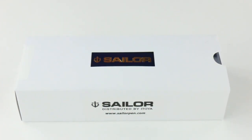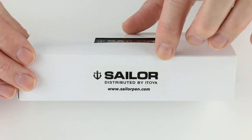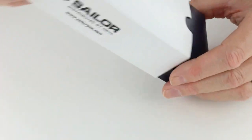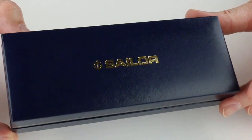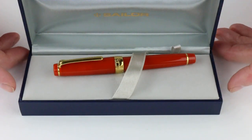This is the Sailor Professional Gear Fire Fountain Pen. It comes in a white cardboard sleeve with the Sailor logo on the front. This sleeve slides off, and inside is a blue leatherette box with the Sailor logo engraved or embossed in gold. It has a hinge-style lid which lifts open.